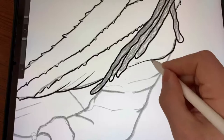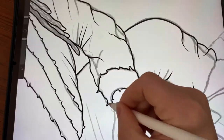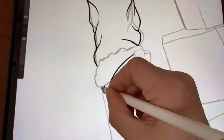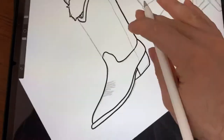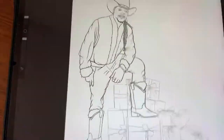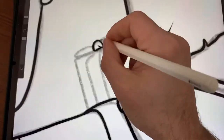So what I'm doing right now, I've sketched it out and I'm outlining the image that I've sketched. This may take a few times for you — just sketch it out, turn the opacity down, outline it, and keep repeating the process until it gets right.